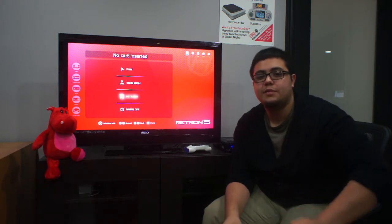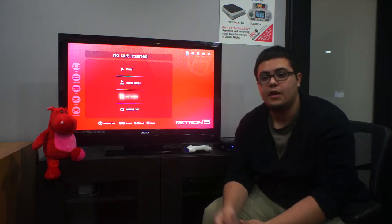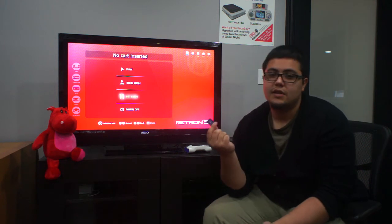All you need is the firmware update that we sent you via the forum, and a SD card. That's pretty much it.